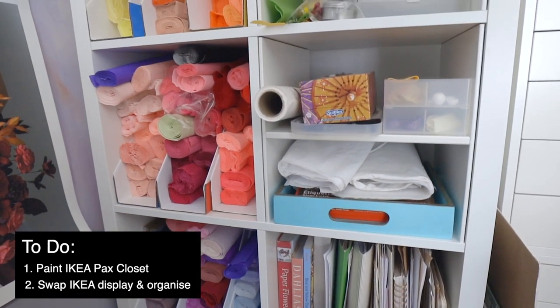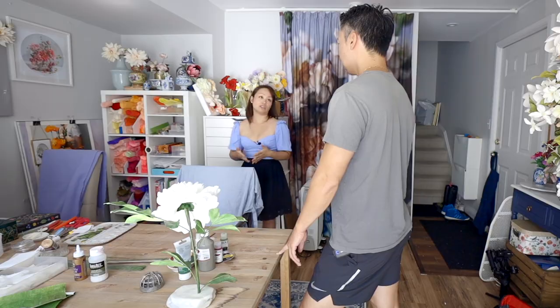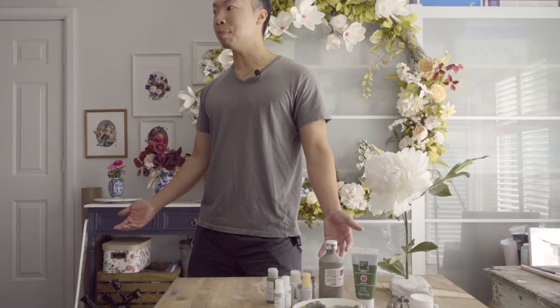I just want kind of a blank canvas behind me that's pretty aesthetically pleasing, and then when I open it up inside it's also functional. Okay, that sounds very doable — we could probably get 90 percent of that done today.